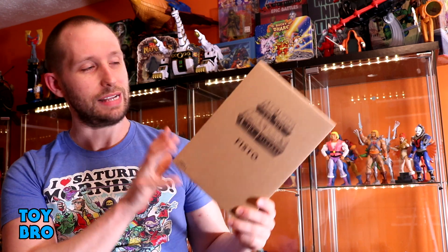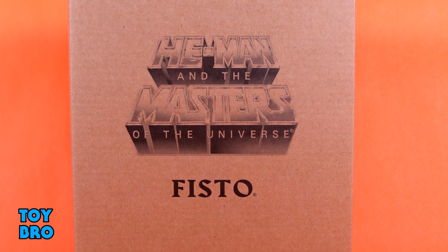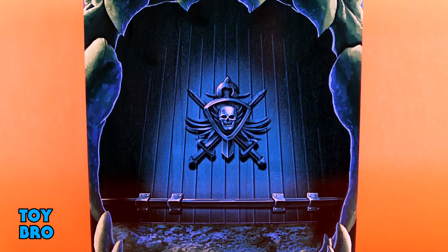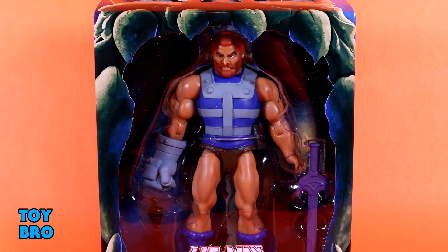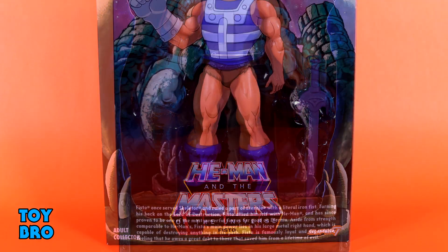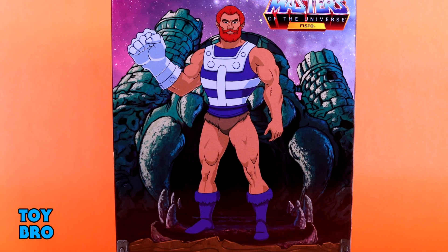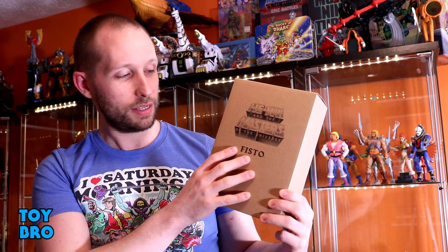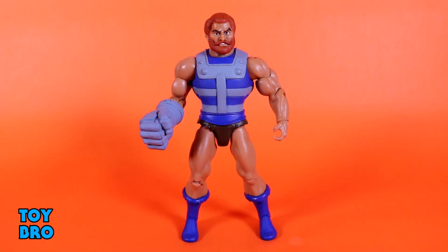We are back for the fourth and final Masters of the Universe Club Grayskull figure from Super 7 in this most recent wave. Today we're taking a look at Fisto. We've got this guy here in our standard brown mailer with the He-Man logo on the front. Inside we have our Grayskull jawbridge slip cover and underneath that the actual collector-friendly box with all the windows — great packaging and good collector-friendly design.